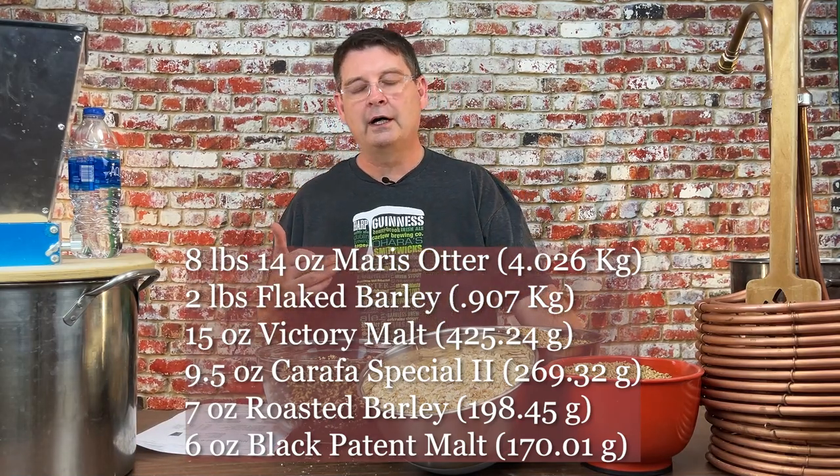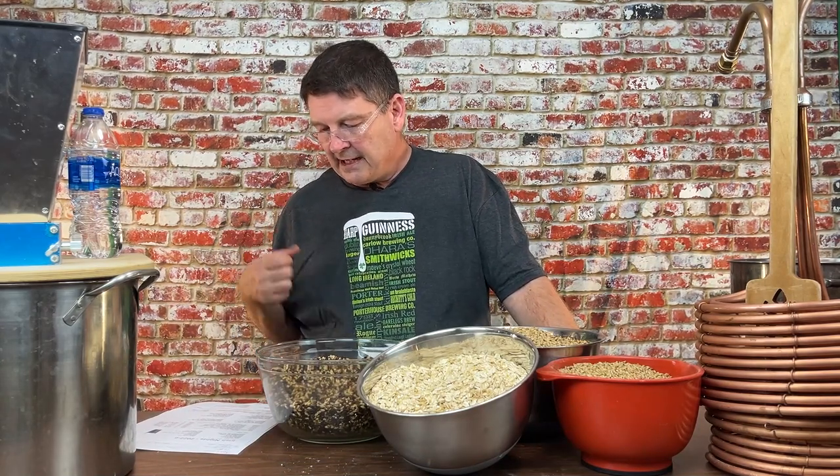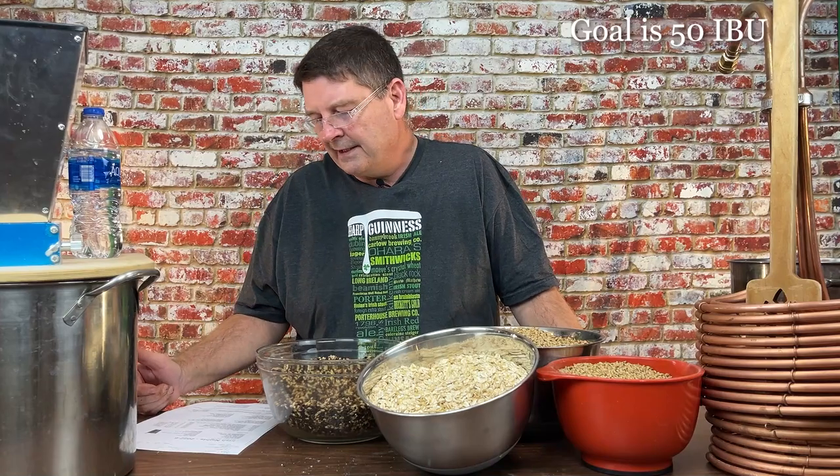We've got six ounces of black patent. I also had to change the hops - last year I used Southern Cross but I don't have enough, so I'm going to go with Magnum just as a bittering hop, added early at the 90-minute mark. I'm pretty set on it - I'll probably go with Magnum.